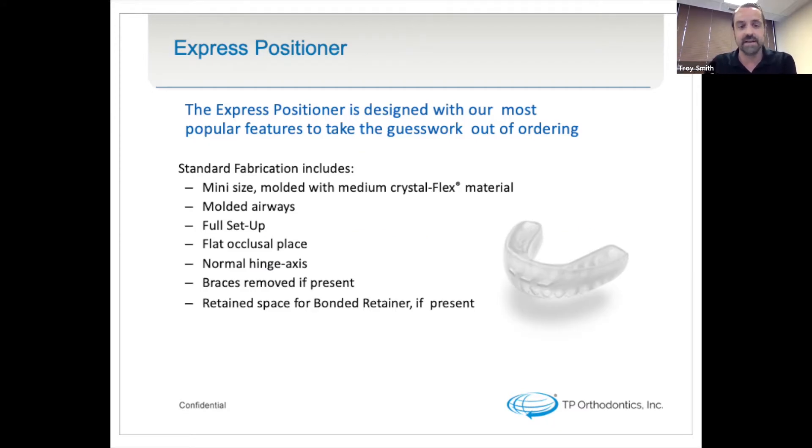Standard fabrication includes mini-size molded with a medium crystal flex material, which is more environmentally conscious, with molded airways due to our wear schedule. Clear aligner refinement trays have to be worn around the clock — not so with the positioner. Based on your treatment prescription, four to eight hours a day, wearing it when you're doing homework and things like that. The molded airways allow you to go on with your life while wearing a dual-arch appliance.